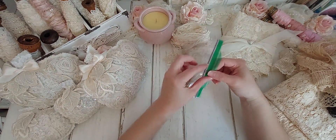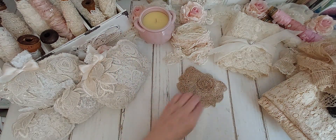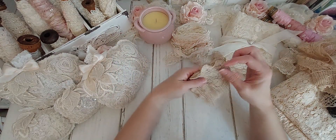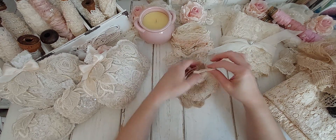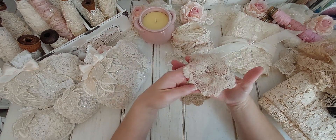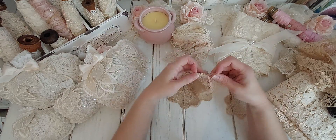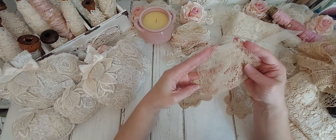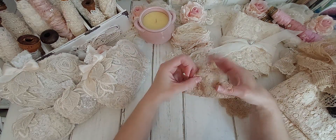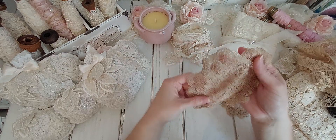So we have a bag here of some doilies — and that was $3. Let's see how many are in here. There's three. You can tell they are so old. So pretty. Look at the beautiful color of it. Wow, that's so amazing. I love that. Look at that — beautiful.